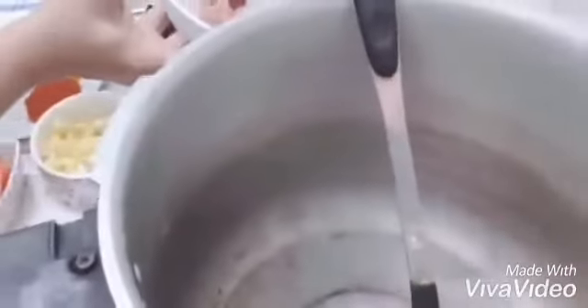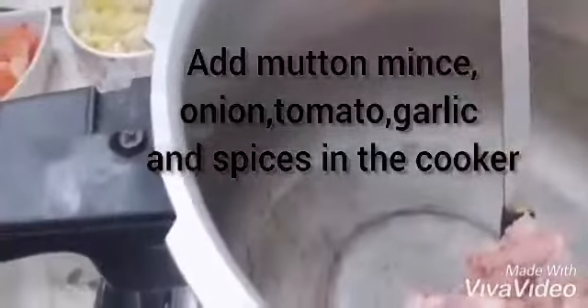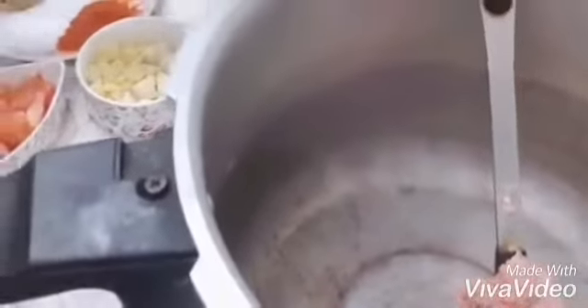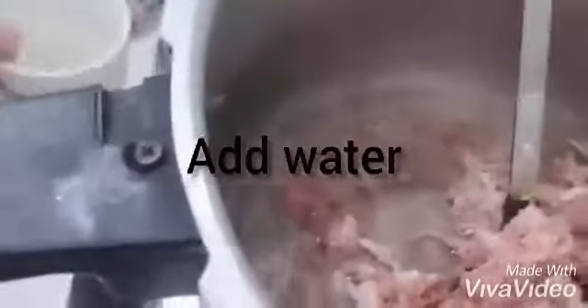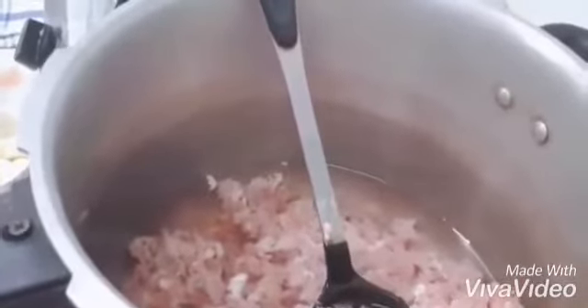We will add everything in a pressure cooker. We will add the keemah (mince) — as you can see. Then we will add all the ingredients along with the water and tomato, and the spices are all added.